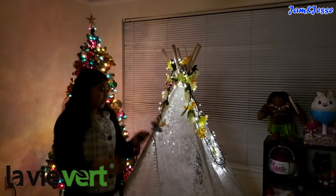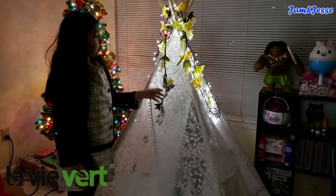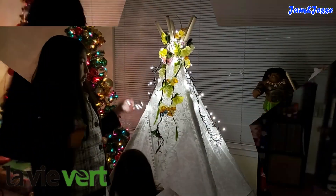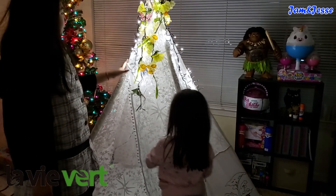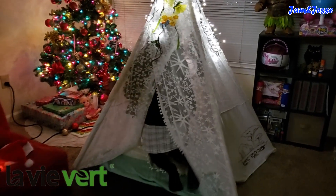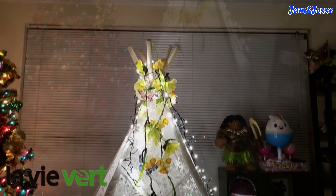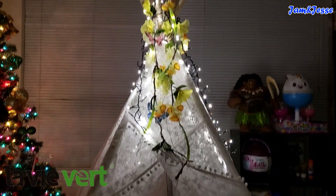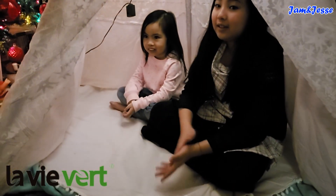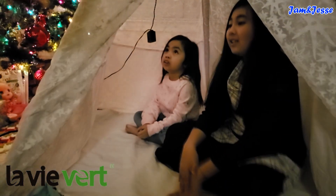Now we are done with our teepee! We even added some decorations — and this is the decoration I was talking about earlier, the one with the flowers and the butterflies. We made this ourselves and it was really, really fun to make. It's really cool — we even added these lights. The inside is big enough for both of us to fit in. That is so nice.